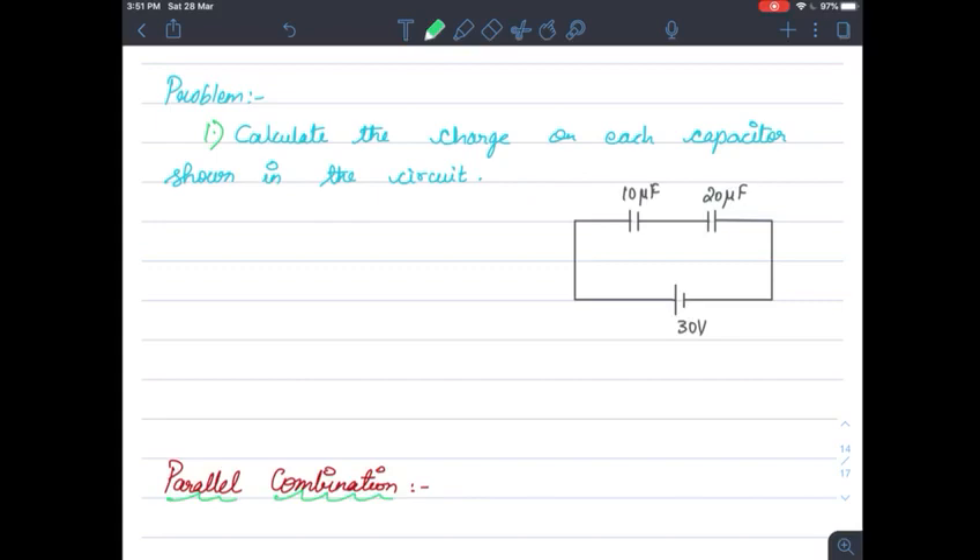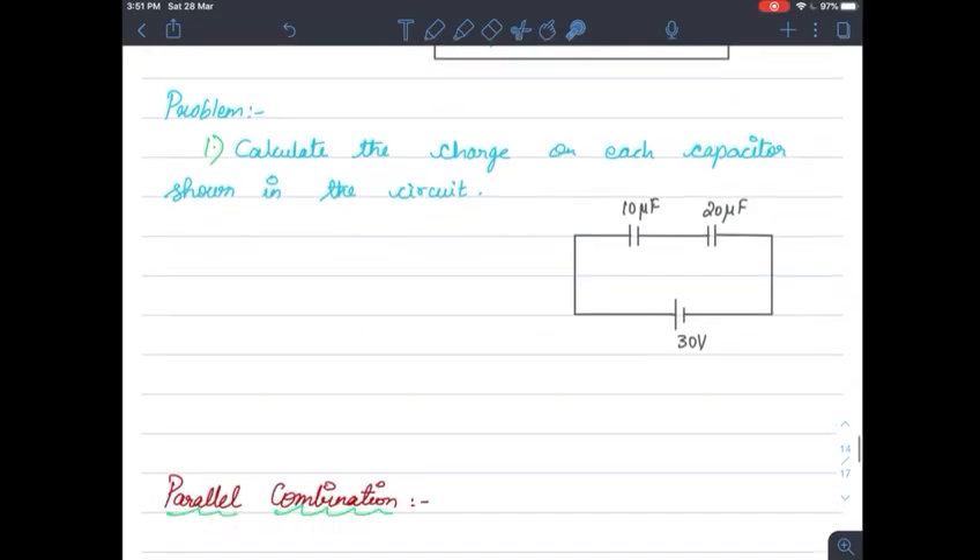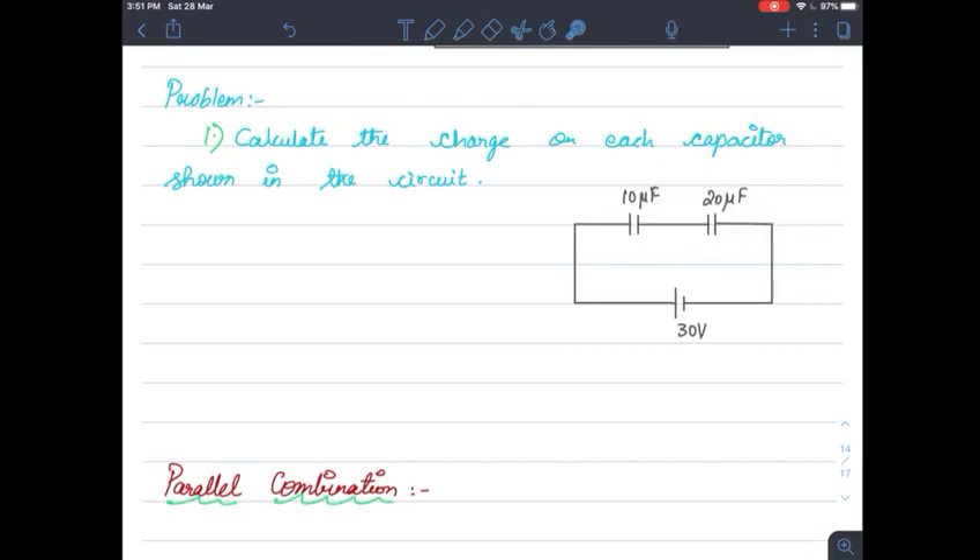You know what is the formula for combination of capacitors in series condition. This is going to be the combination of capacitors: 1 by C equivalent is equal to 1 by C1 plus 1 by C2 plus 1 by C3. We are going to calculate the capacitance for that.